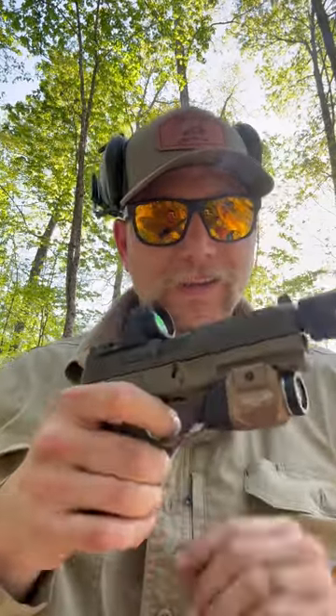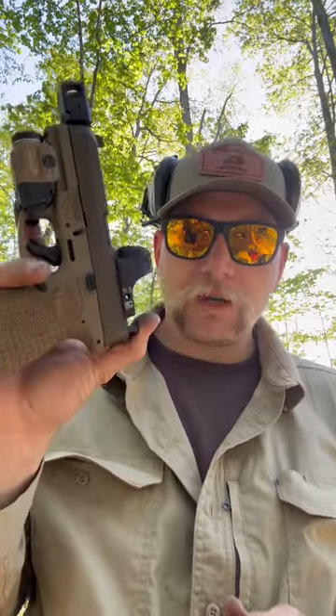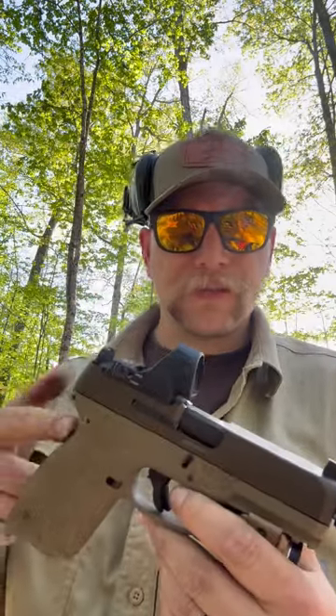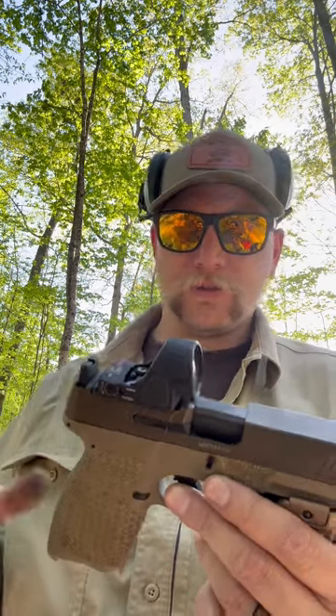Guys, I appreciate y'all checking out the video. The Taurus G3 Toro Tactical is definitely a cool range fun gun. The trigger has a lot to be desired — it's better than a factory G3 trigger, but the reset is soft and kind of weak, the take-up is long, and the break isn't hard — maybe four pounds — but I wouldn't shoot it seriously in a match. Tons of fun to bring out with your range bros, definitely a cool conversation piece. It's a way cheaper platform than even a Glock, though as it sits you're talking about a $500 optic, who knows what the comp costs, a $100 light, and a stipple job running $175 to $250.